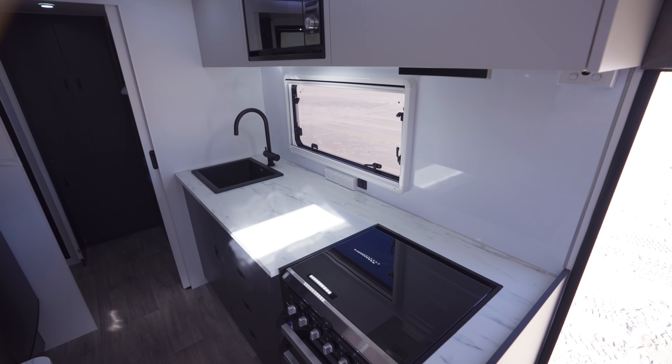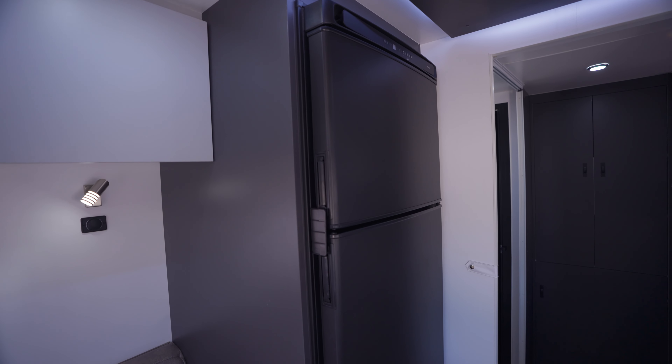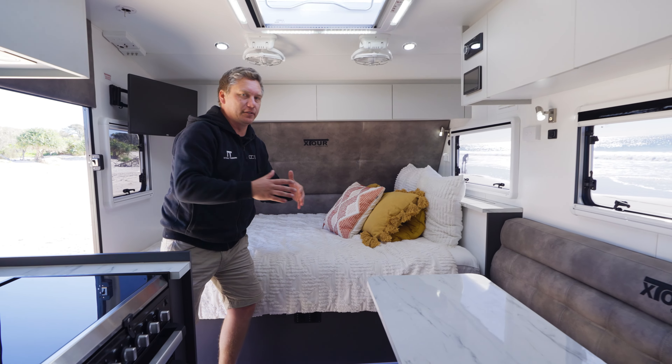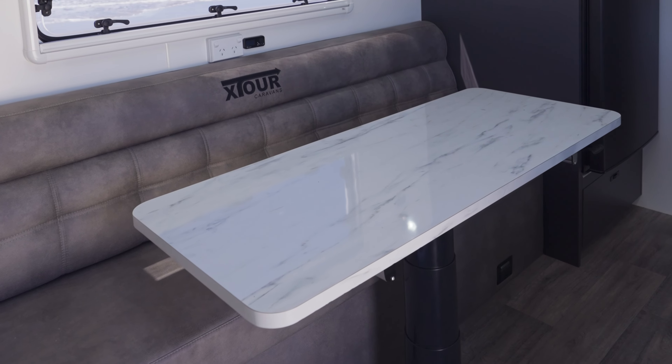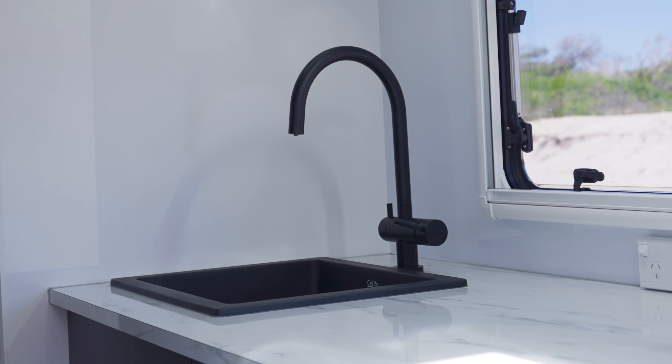We've opted for a diesel heater. Aircon is factory. We've got a 274-litre fridge that is factory in these vans, and done plenty of storage. Everything's customisable with your colours — whether it's bench tops, cabinets, walls, floors, whatever it may be, you get heaps of options. We've gone with the black tapware in this one.